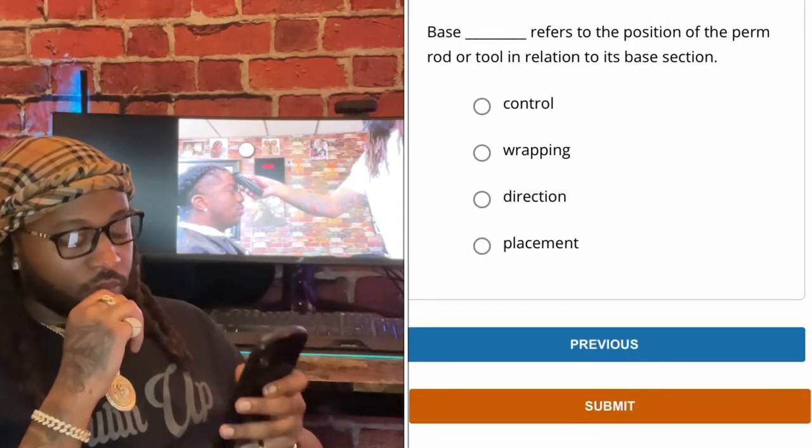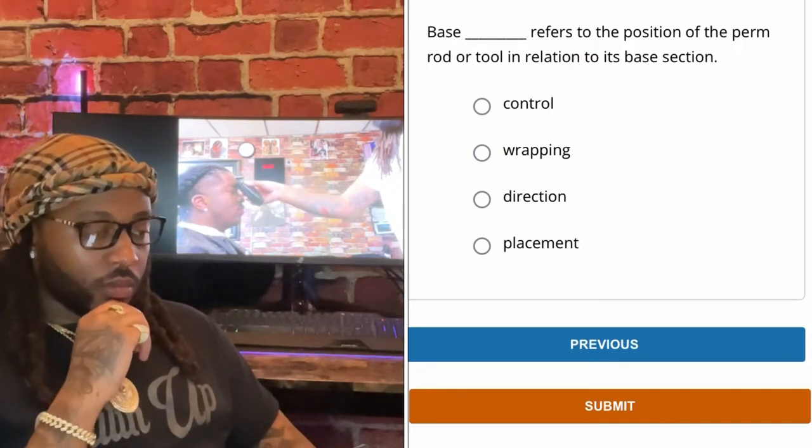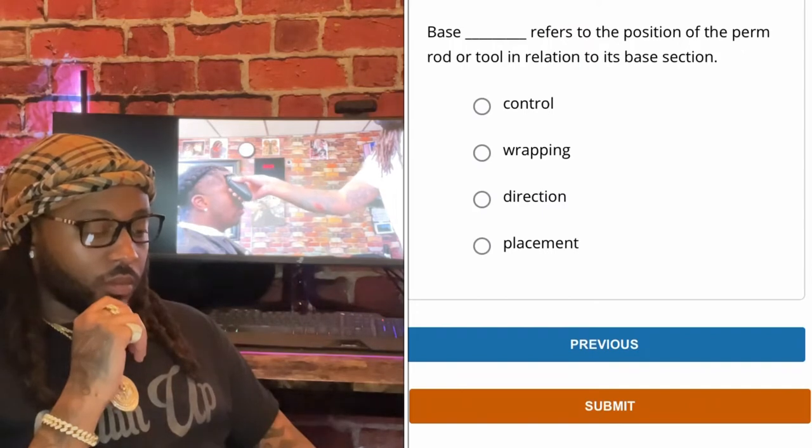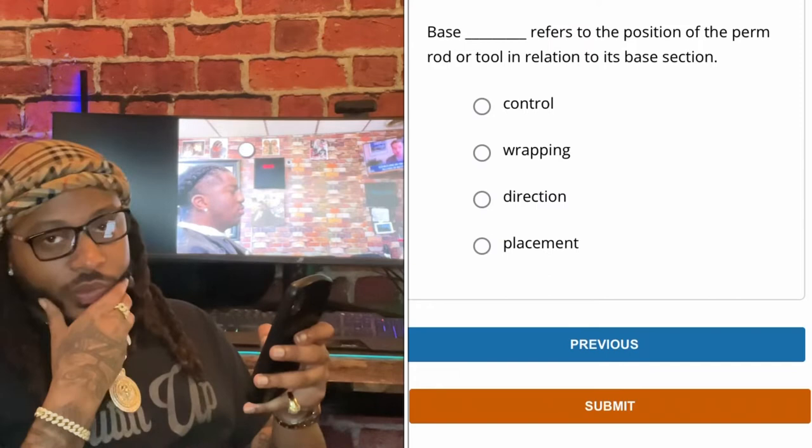Base refers to the position of the perm rod or tool in relation to its base section. Control. Wrapping. Direction. Placement.